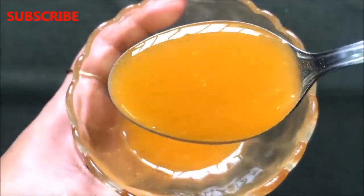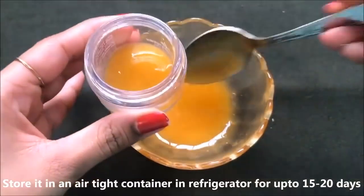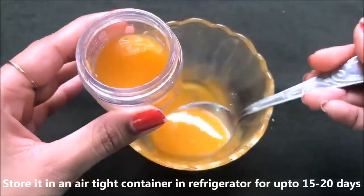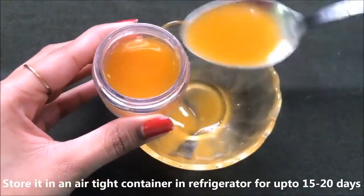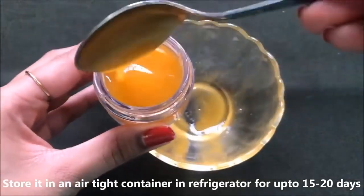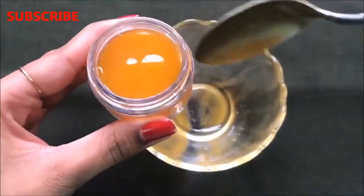This cream also removes dark spots, pigmentation, and pimples from your skin. To store it, transfer the cream into a small airtight container — any airtight container will work. You can keep this cream in the refrigerator for up to 15 to 20 days.